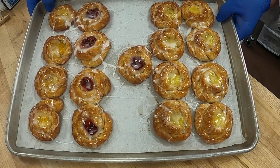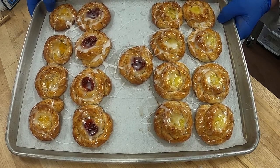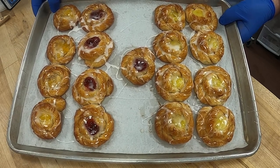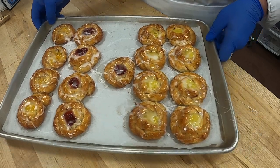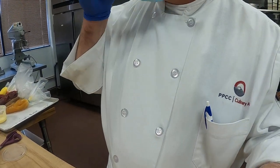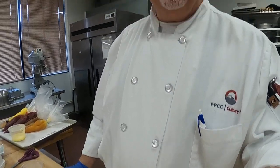We have our fresh Danish pastries — all done! I hope you enjoyed this section. I'm going to move the camera up — there I am, took my mask off. Hope you enjoyed and I'll see you in class. Arrivederci!